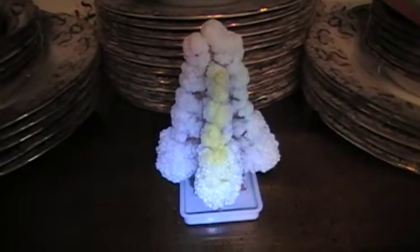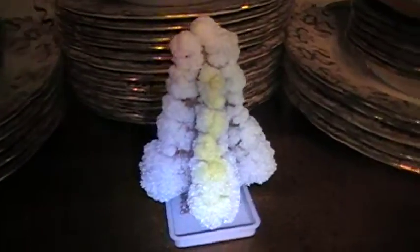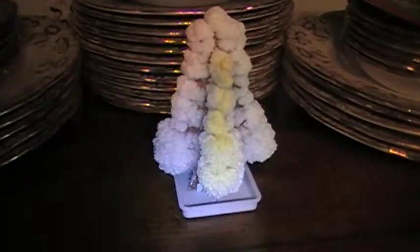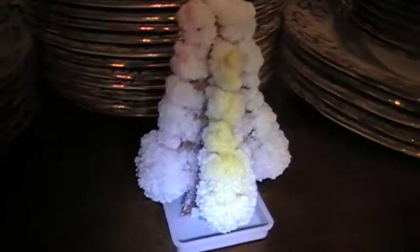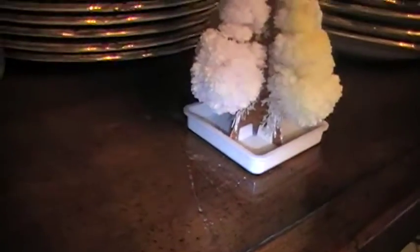Hey everyone, this is part two to my Christmas tree little thing I had going on. Last night I set this up — it's like two pieces of cardboard shaped like a tree with a little bit of dye on the ends of it. And you just set it up and you put it in this tray. I don't know if you can see, but the base is holding it right there.